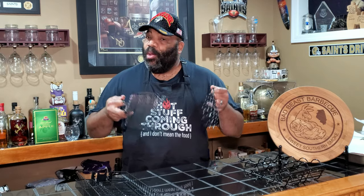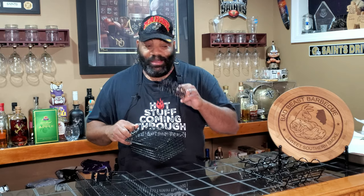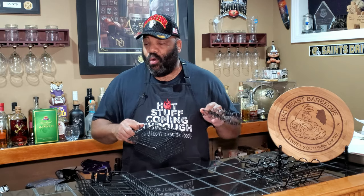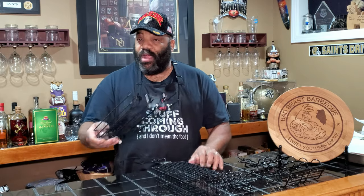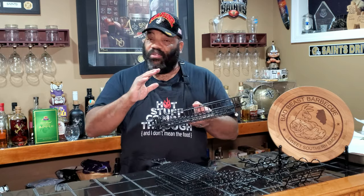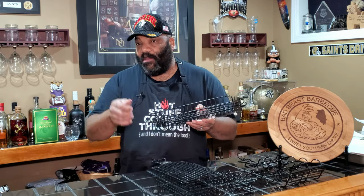Today we're going to be hanging a few things on the Pit Barrel Cooker. The folks over at Pit Barrel Cooker sent us a basket set a few months ago. We haven't had an opportunity to use them yet. We have a general purpose basket for vegetables, one for sausages, and one for corn on the cob. We're also going to be using one of our own baskets to hang some salmon on the Pit Barrel Cooker with a couple of hooks.